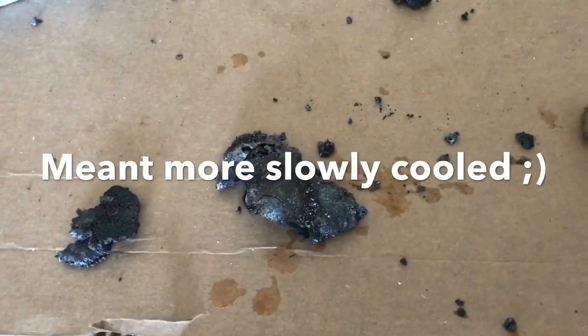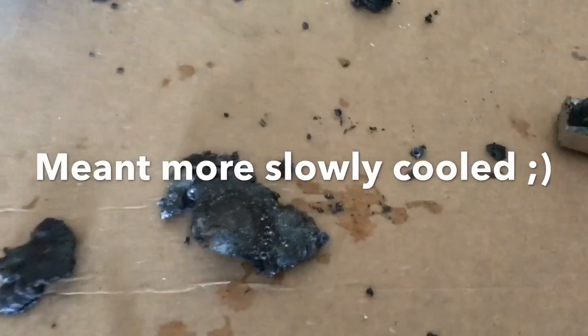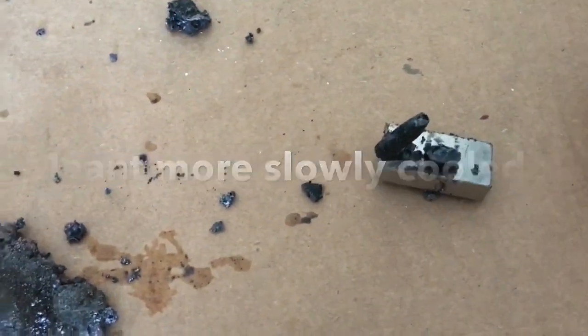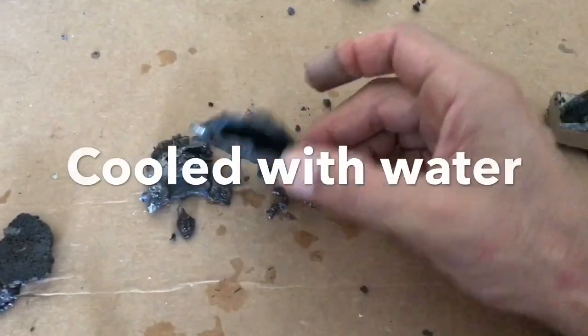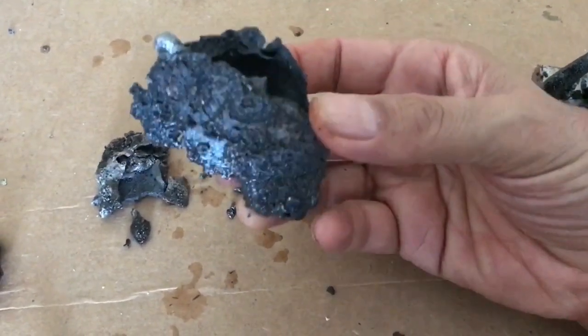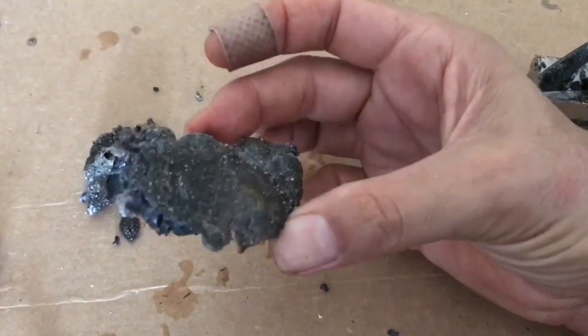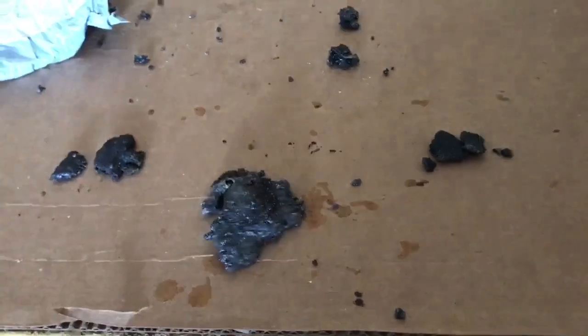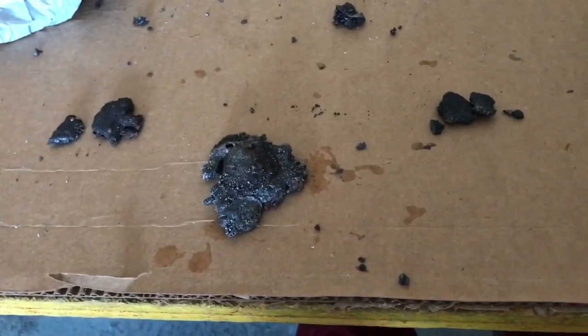The differences are that the slowly cooled products have crystalline iron in them and are therefore magnetic. The one that was quenched with water has amorphous iron in it — amorphous iron mixed with aluminum oxide — and this is totally non-magnetic. Thanks for watching, and if you've got any comments please feel free to leave them.